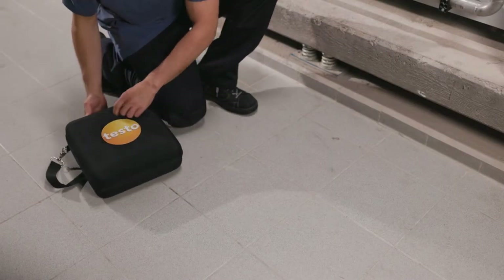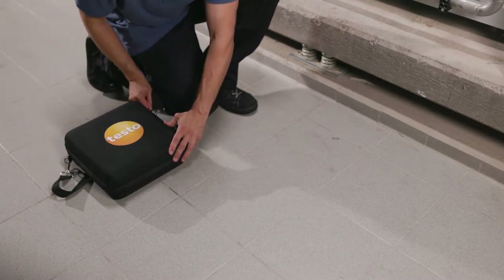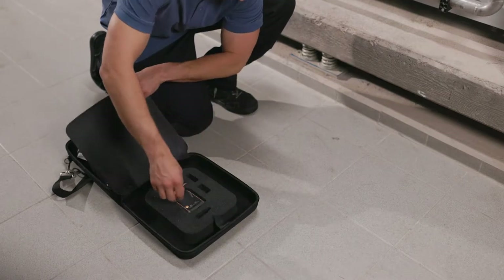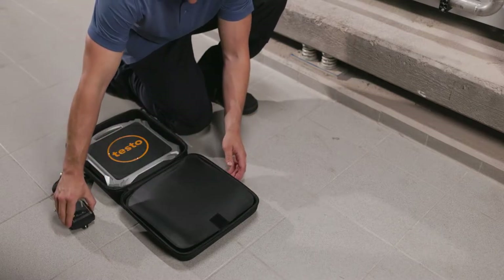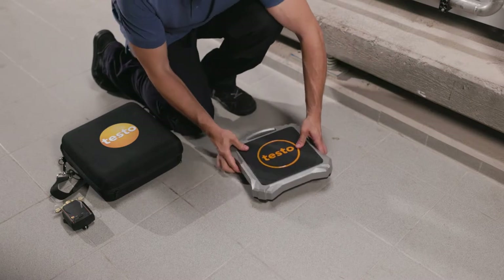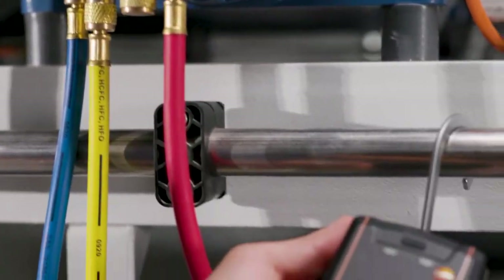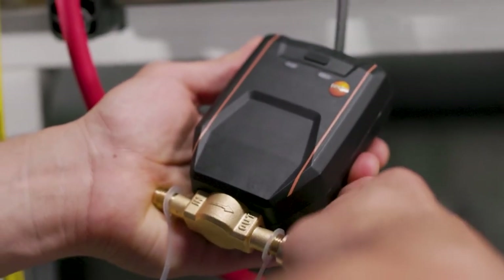This is where the automatic refrigerant charging system comes in. It consists of the new wireless digital refrigerant scale testo 560i with intelligent valve. The valve is connected to the manifold and the refrigerant cylinder.